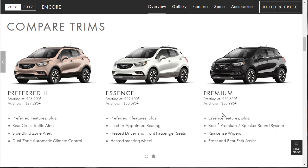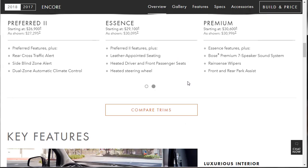Then you've got the Premium trim, just a little higher — it's got all those same features but adds the Bose sound system, rain-sensing wipers, and front and rear park assist. These two trims are only about $900 apart, and they're really good cars at a great price.